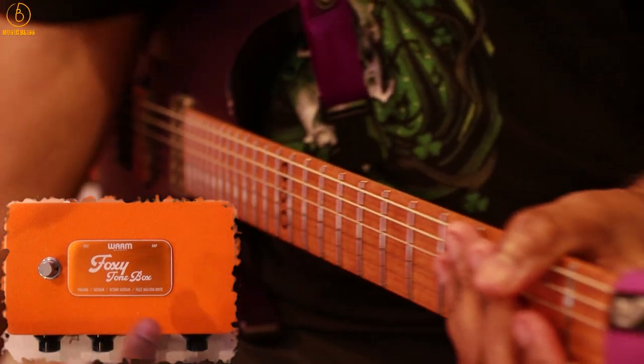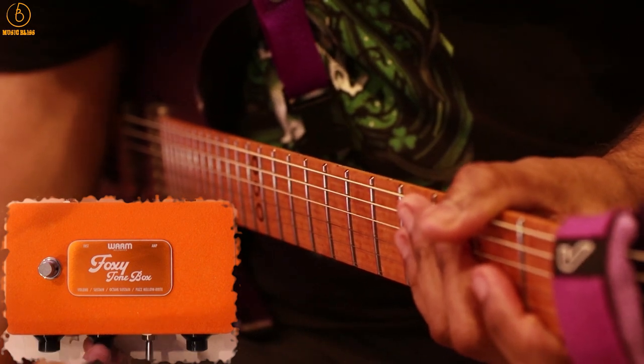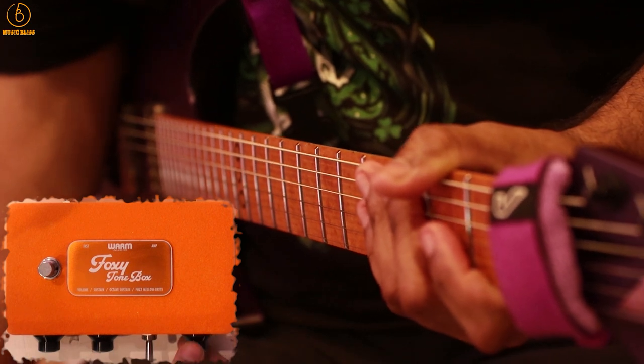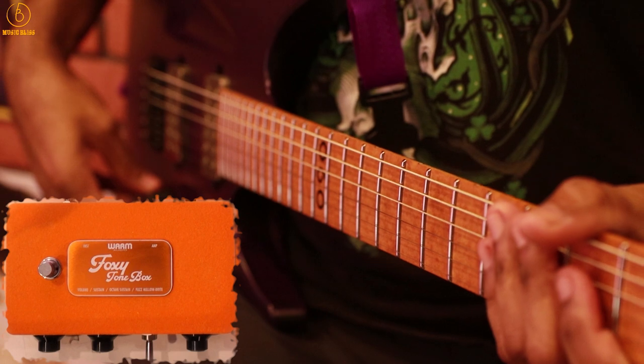Now we are going to repeat this with the octave knob engaged. I'm going to bring back the volume to 12 o'clock, bring the fuzz back to about 10 o'clock, and bring the tone knob back to 12 o'clock. Let's listen to how the pedal sounds with the octave on.